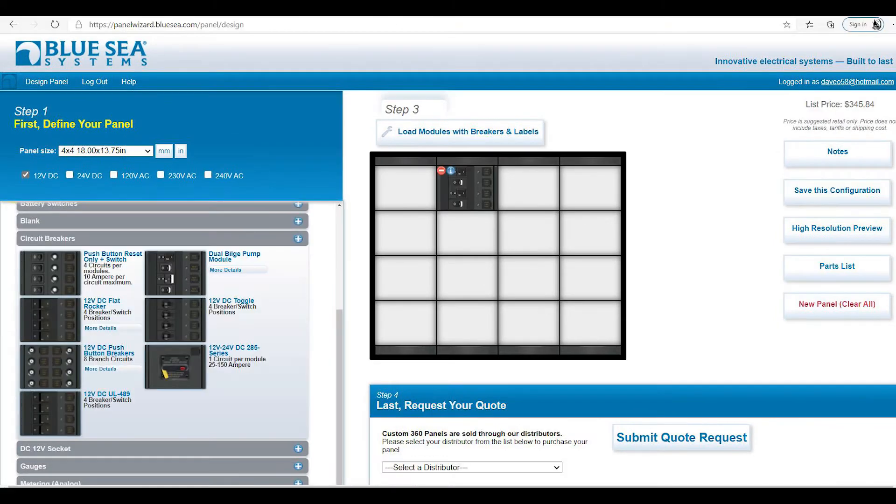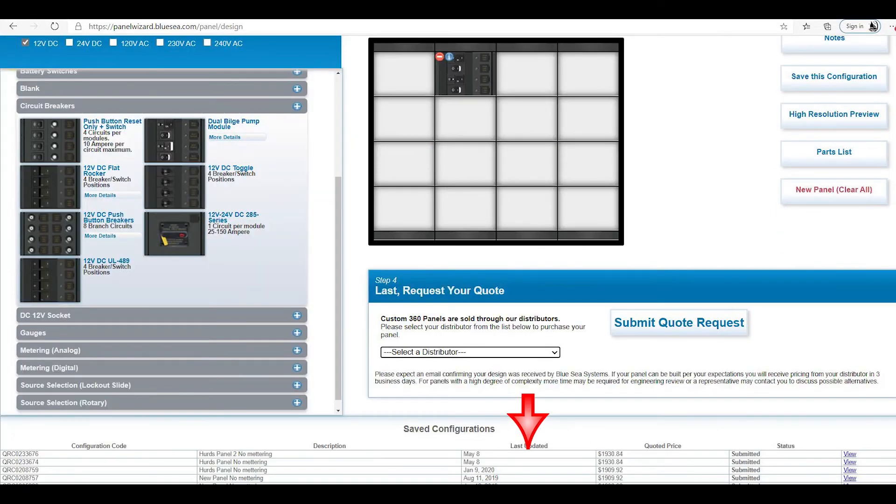Once you have your number of columns and rows set up, you then need to tell it whether you are doing 12V, 110V, or 220V. My panel has both 12V and 120V, one on each side. From there, you pick what modules you want to drop into your panel — you basically pick them out on the left and drop them in on the right. Once that is done, you select your distributor, and somebody at Blue Seas will review your panel and tell you it's been sent to the distributor to give you your pricing.